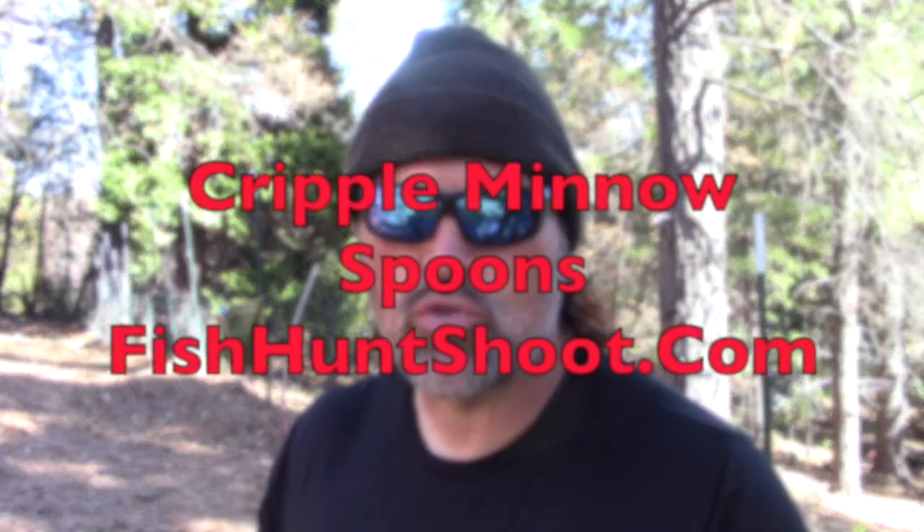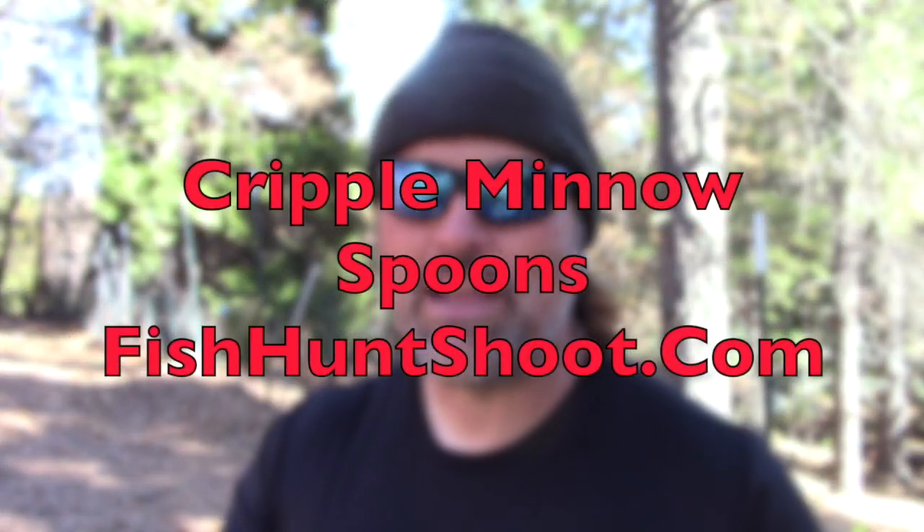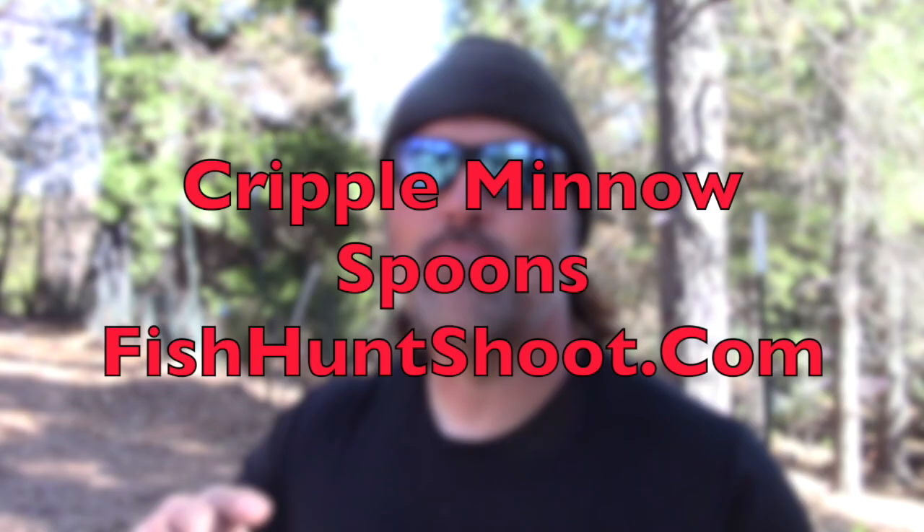I'm offering this whole kit including the rudder for $30 in the fishhuntshoot.com store. You're going to want to have these baits in your tackle box — they are going to be real fish killers in 2021. People are going to catch huge rainbows on them and huge king salmon on them. I've already caught trout on them and they run perfectly. I've got them all dialed in.